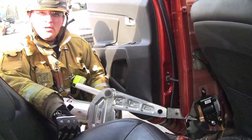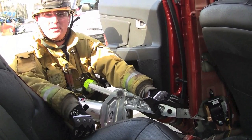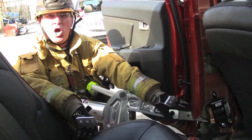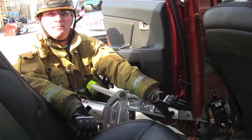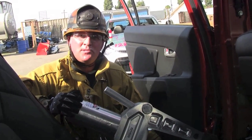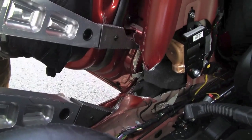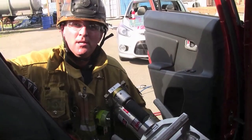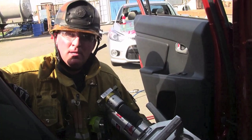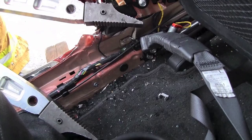Our first option using the spreaders is to place your spreaders directly into your relief cut. The bottom tip is going to spread up and off of your rocker panel, and the top tip is going to go up into the top of the relief cut and spread the B-Post up and away. Your second option for spreader placement is to place your bottom tip on the rocker panel, and the top tip goes up against the bottom hinge of the back door to spread the B-Post up and away. Your third option is to place the bottom tip of your spreader at the seat well, and the top tip goes up against the bottom of your relief cut to spread the B-Post up and away.